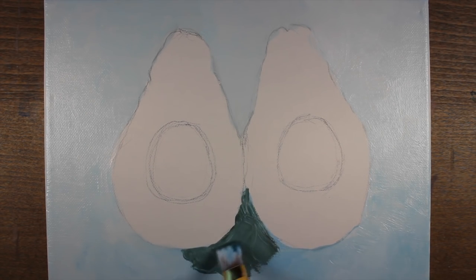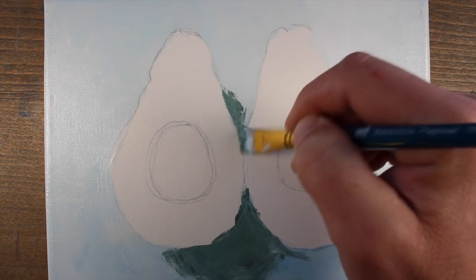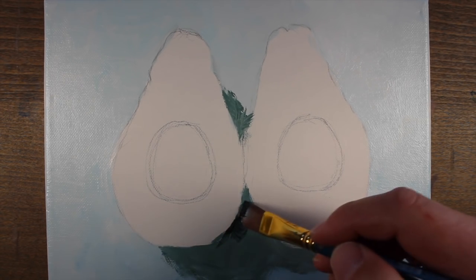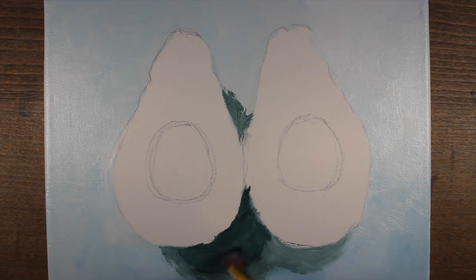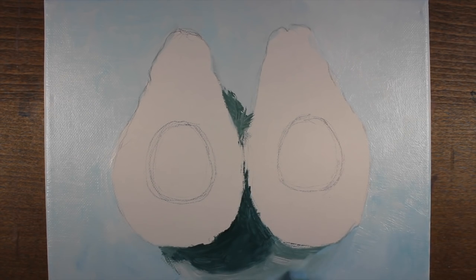Now we'll add a bit of shadow just underneath both of the avocado halves. To mix this color, I've used a bit of Prussian blue, raw umber, and a touch of titanium white. We'll develop the shadow by first defining the overall shape — this can be very loose in the early stages. Then we'll go back and make the shadow a bit deeper with a heavier concentration of raw umber and Prussian blue. Since the paint is still relatively wet, we'll work quickly to create a smoother transition between the background and the area of cast shadow.